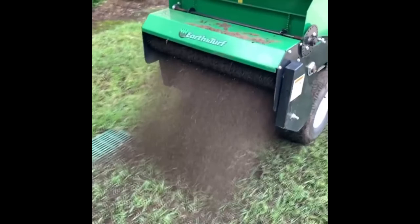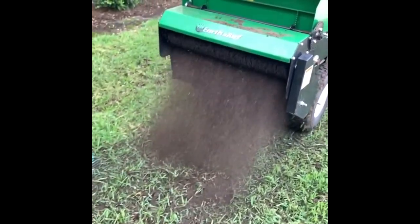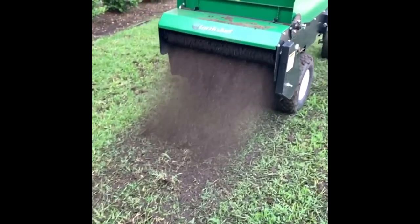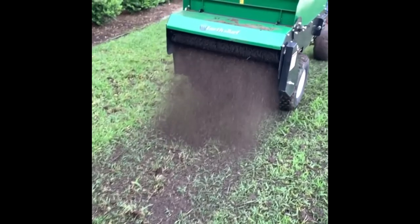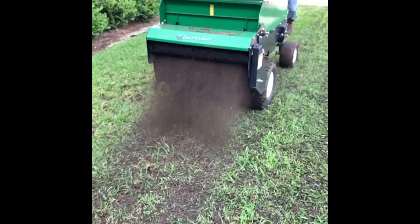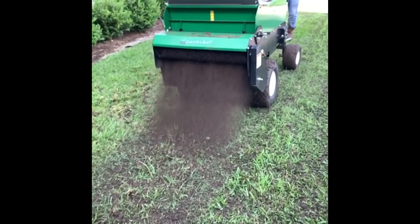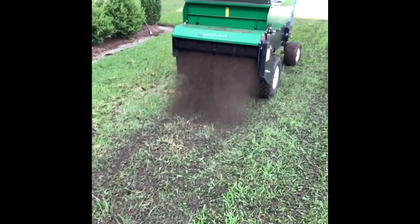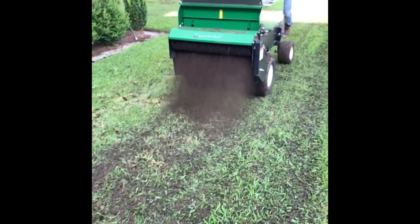This is something we recommend at least once a year. Our soils around here are generally very rocky, so we do need organic matter to help build up that soil. The deeper we can get your turf roots, the healthier everything will be.